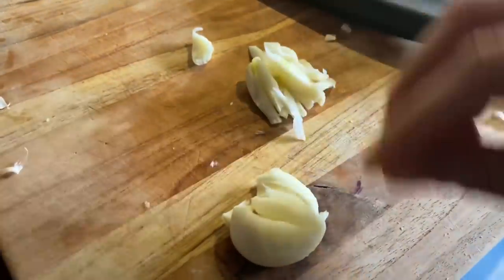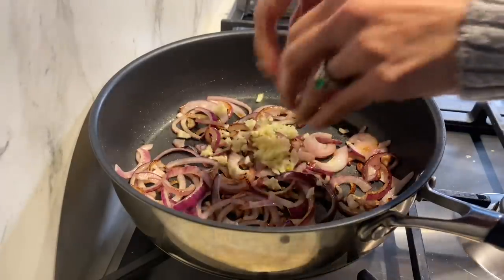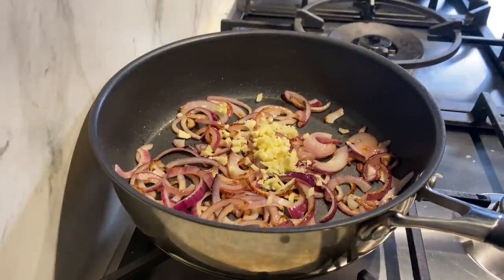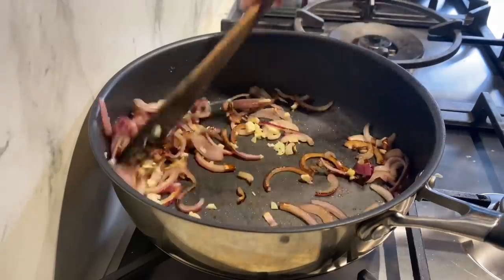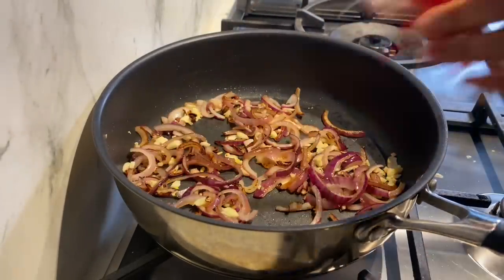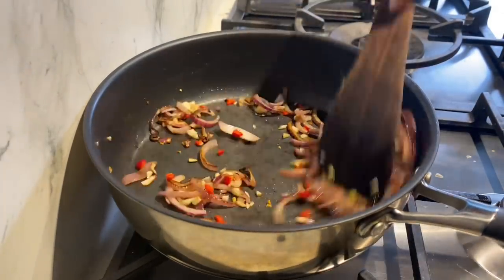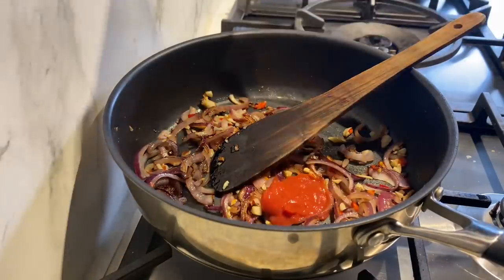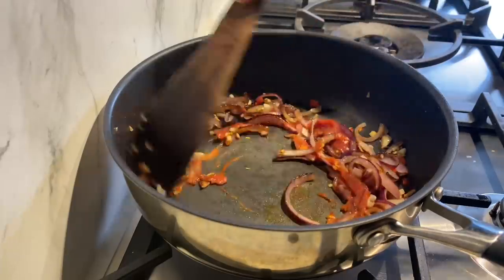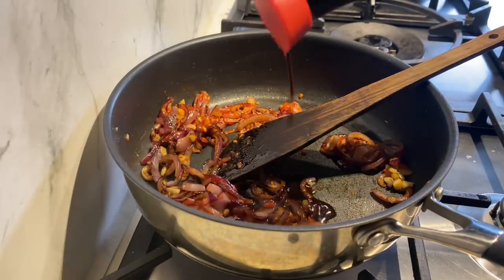I've got two garlic cloves which I'm going to very finely chop. Once the onions are golden, in goes the garlic and I'll cook it for a couple of minutes. I'm turning the heat to low so I don't burn the garlic or onions. Then in goes a red chili, chopped up, a couple of tablespoons of ketchup, and a tablespoon of soy sauce.